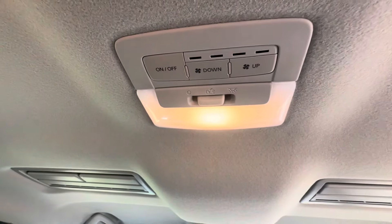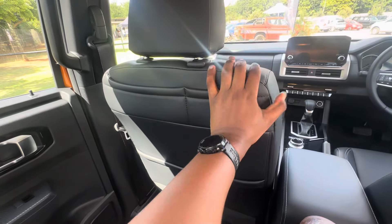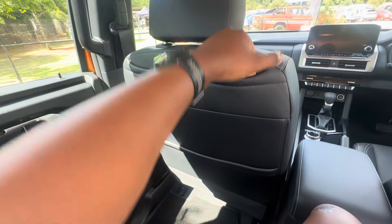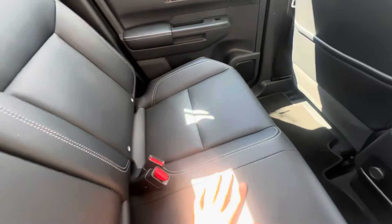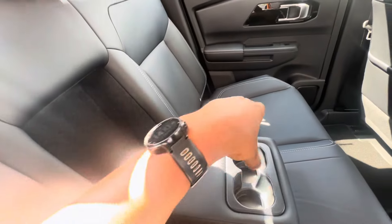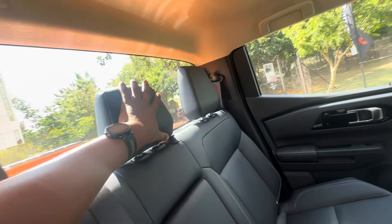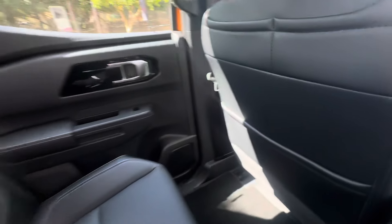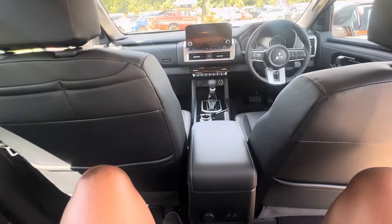Interior illumination continues in this compartment right here. There's a rear seat pocket, and interestingly the passenger seat has two pockets — one on the upper and one on the lower compartment of the seat. The perforated leather seats continue in the rear as well. There's a center armrest which folds out to reveal two cup holders, and you do get three full-sized headrests.